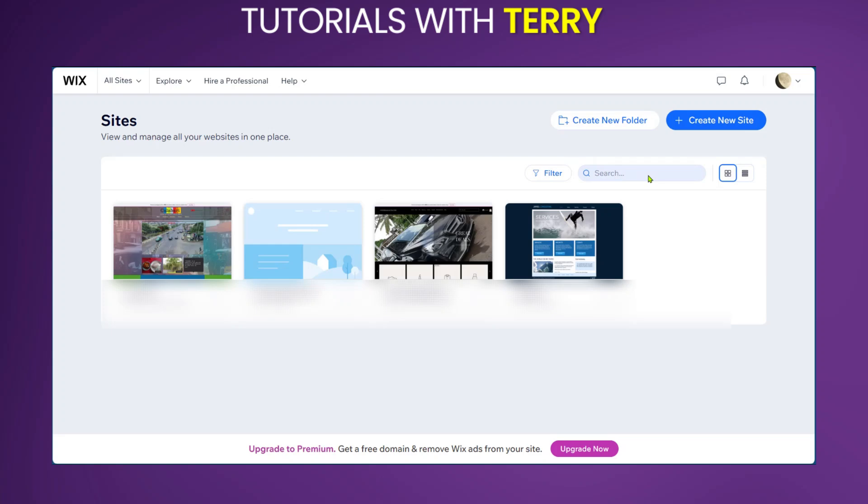Hello guys. In this tutorial, we're going to be showing you how to buy a Wix premium website plan. If you do not have a Wix premium website plan, you're usually going to see it at the bottom of your page. We're going to come over here where we have 'Upgrade Now' and click on it.